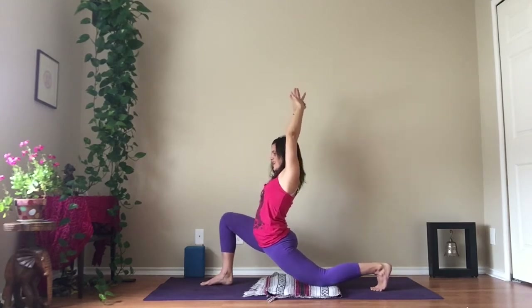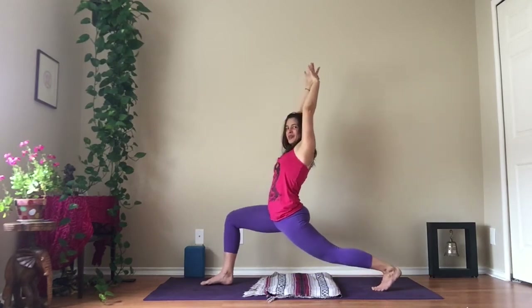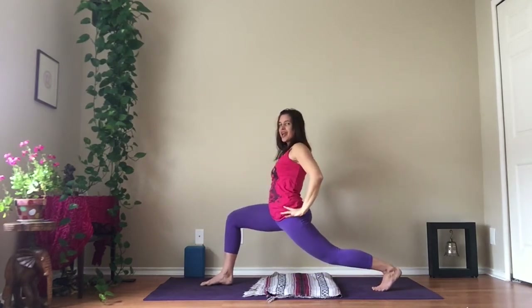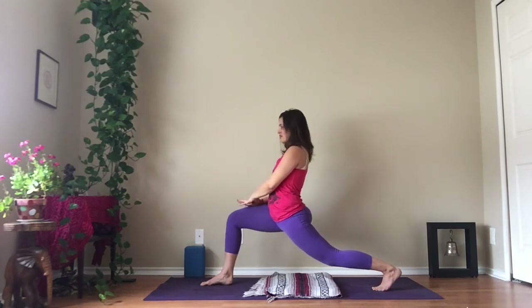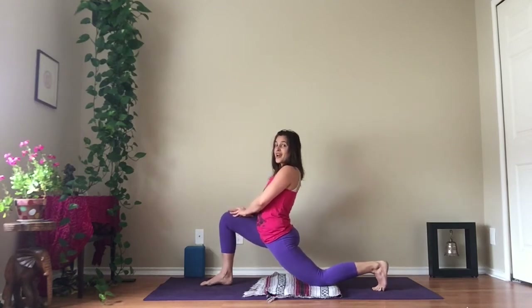...slowly, slowly, slowly lower your right knee all the way down. And then just for fun, lift it back up — it shouldn't be a huge deal. If you need more support, hands to your thighs or to your front leg — a little bit easier that way. Lower down and rest there.